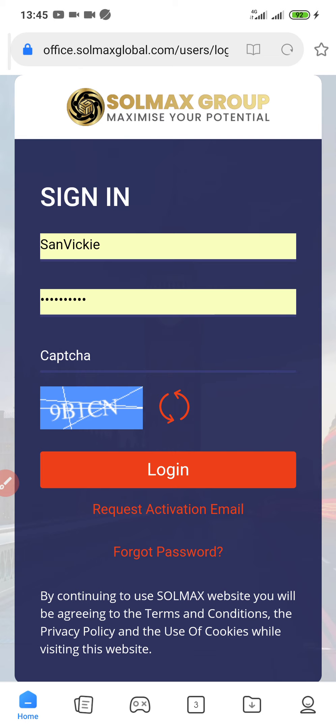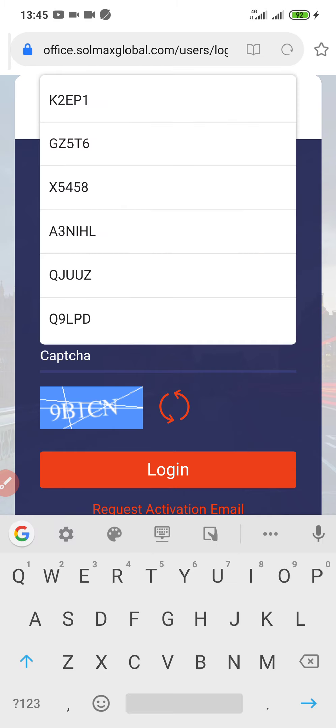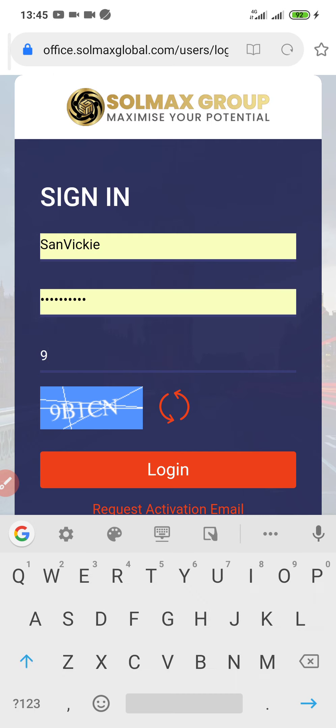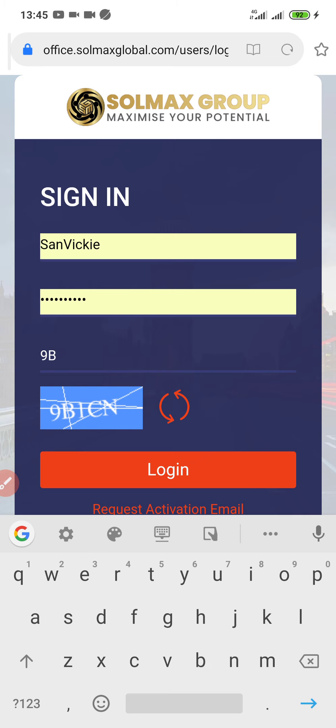Now let's dive in and go straight to the business. I'm going to log in to my Solmax Global account. I actually have different accounts — you can create as many accounts as possible, and if you're creating multiple accounts make sure you activate them.